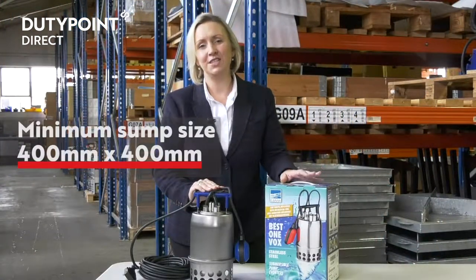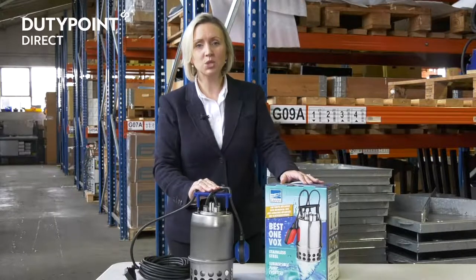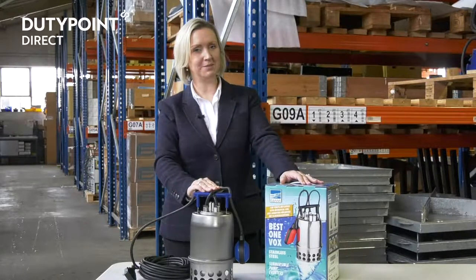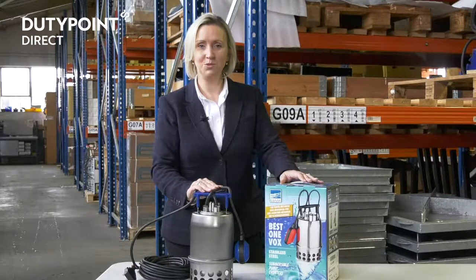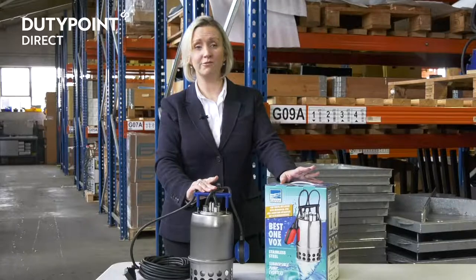It requires a sump area size of at least 400 millimetres square. The float will activate the pump when the water level rises to 305 millimetres and then deactivate it when the water level reduces to 110 millimetres, to prevent it from dry running.